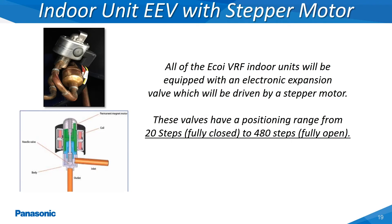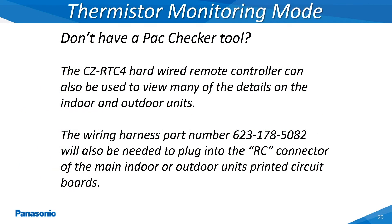The Eco-i VRF indoor units utilize an electronic expansion valve, which is positioned by a stepper motor for the precise metering of the refrigerant into the indoor coil. The Panasonic wired remote controller model CZ-RTC4 can also be used as a servicing tool for diagnostic purposes. The wired remote controller, when used in conjunction with the servicing connector, part number 6231785082, will plug directly into the RC connector at either the indoor or outdoor unit's main printed circuit board.